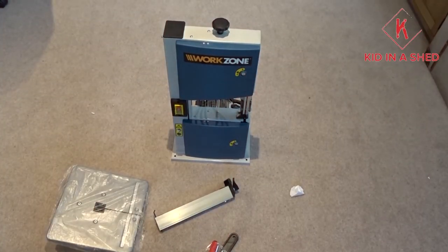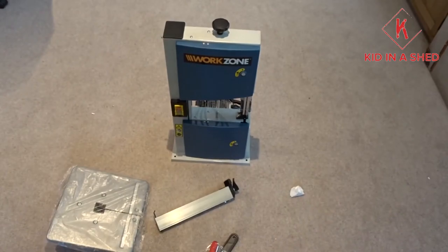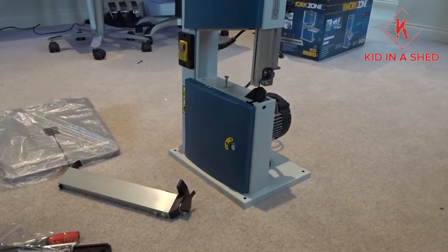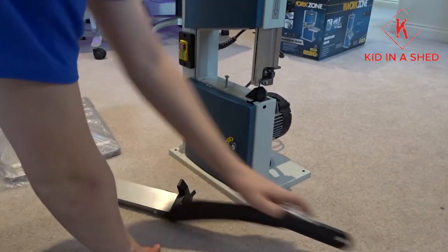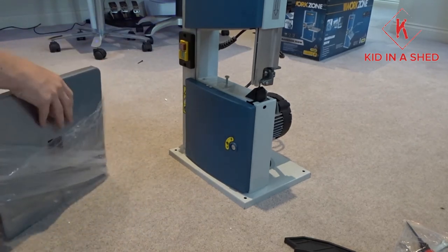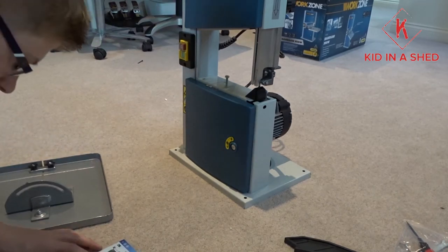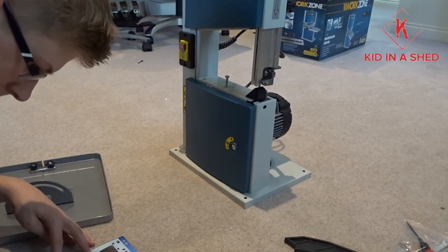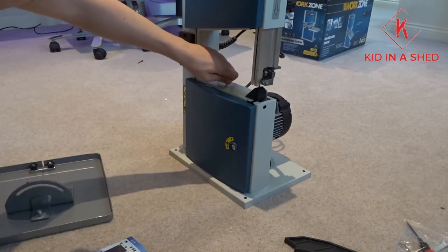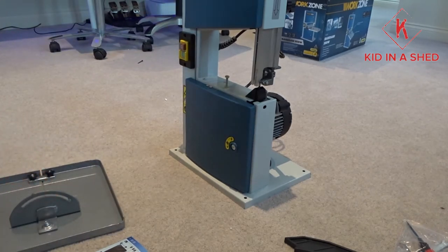In the instruction manual it has a somewhat step-by-step diagram, so I'll just follow that and assemble it. First thing is we'll just get the table out of its plastic. I think I'm just going to have to undo this bolt.